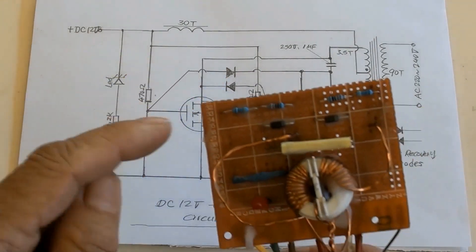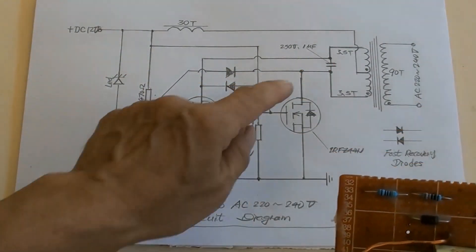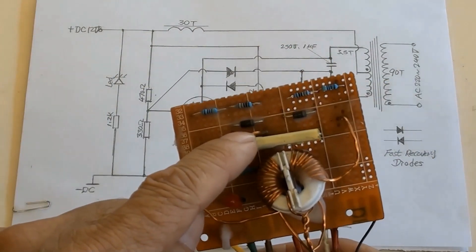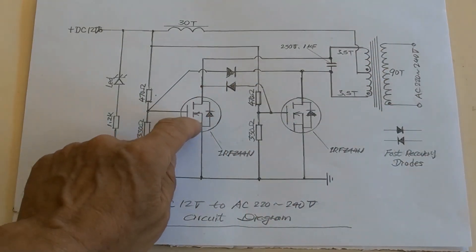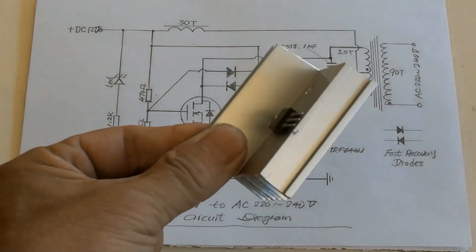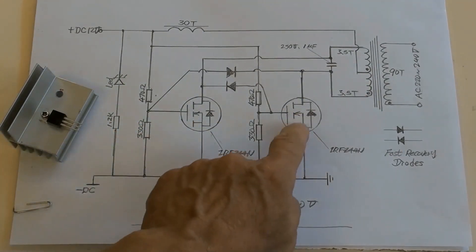Two fast recovery diodes and a 1µF capacitor. A MOSFET IRFZ44N with heatsink attached, and another one the same here.